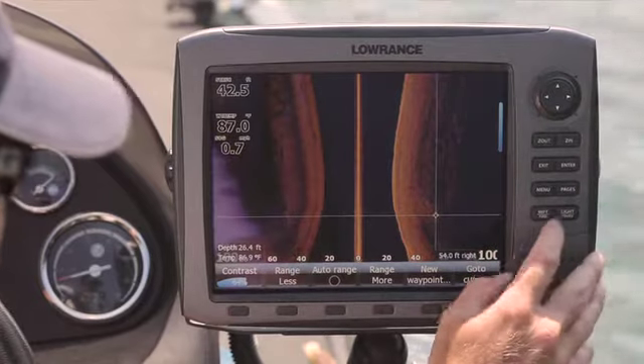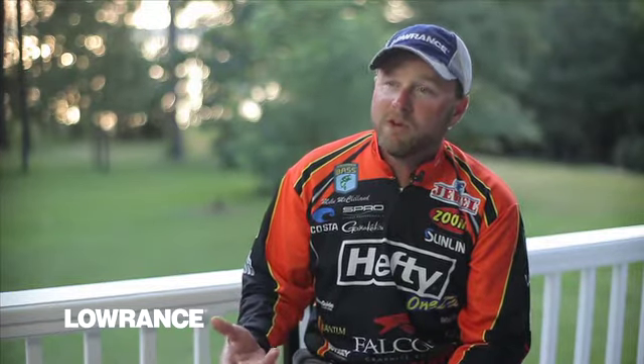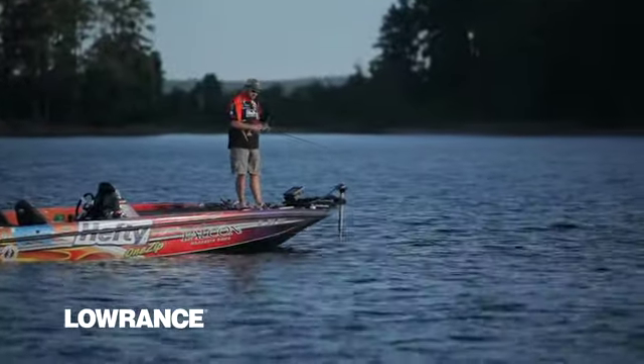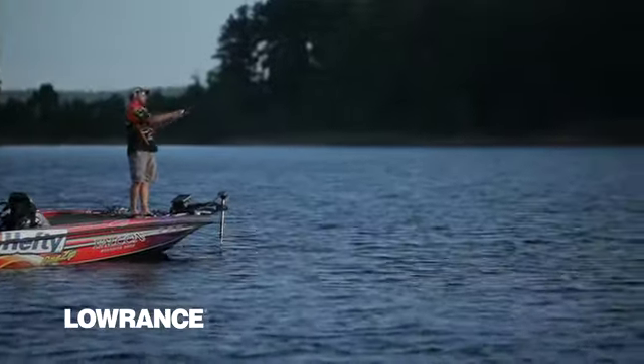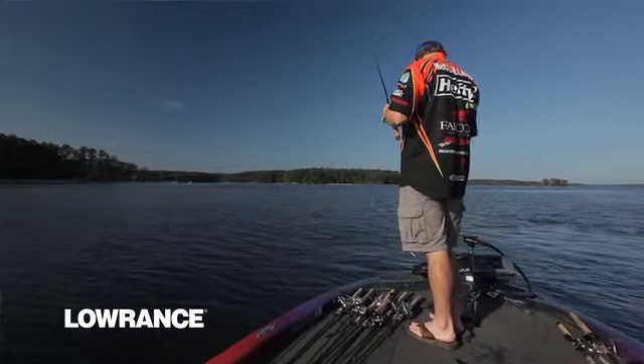I actually threw a buoy once I marked it, so I could definitely keep track of where it was. The wind was blowing and there was a lot of current. That was probably the biggest deal for me at the Guntersville tournament last week. I think I caught a 6'3", a 5'12", and probably another one a little over four pounds — and that definitely was the key that got me through at Guntersville.